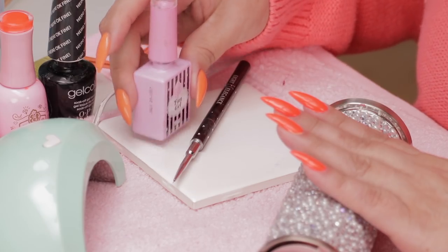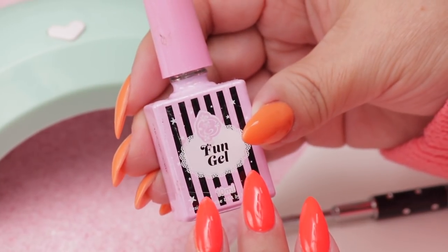These roses are easy and what a great idea. It's very simple. This new product by Exclusive Nail Couture called Fun Gel does all the work for you. Let me show you.